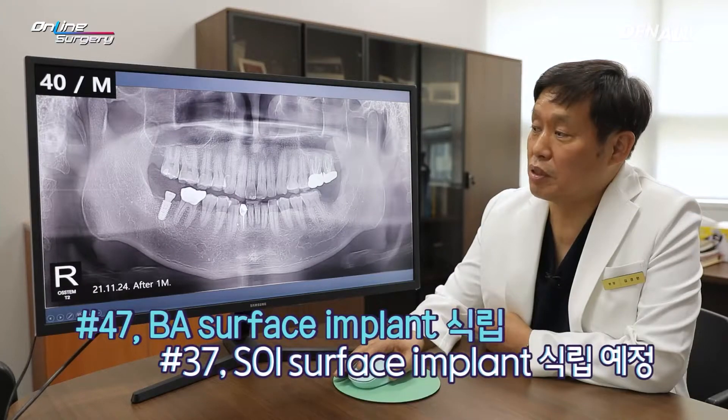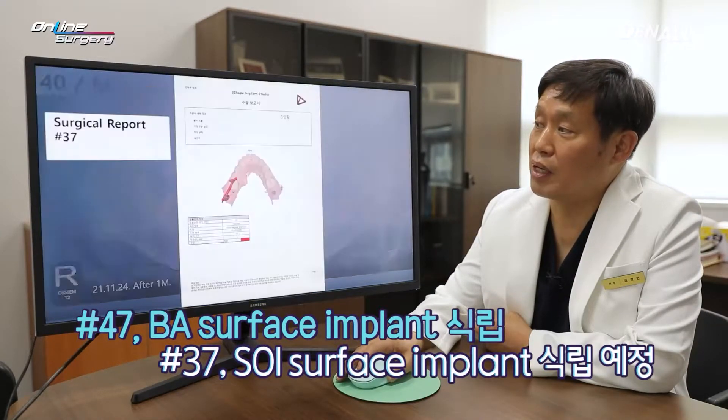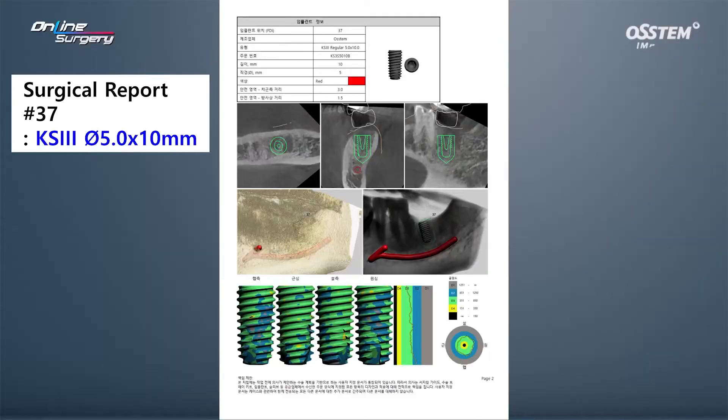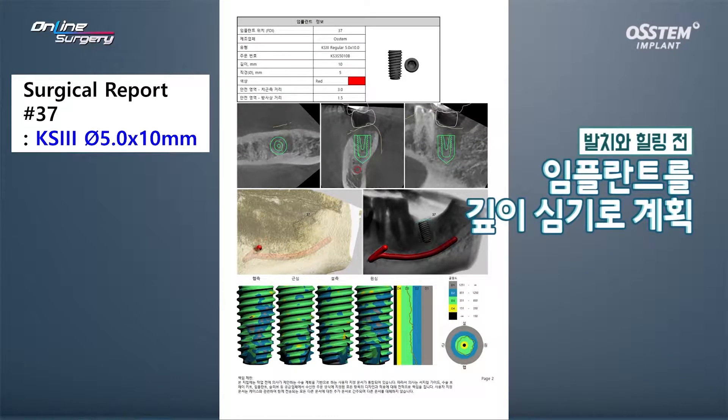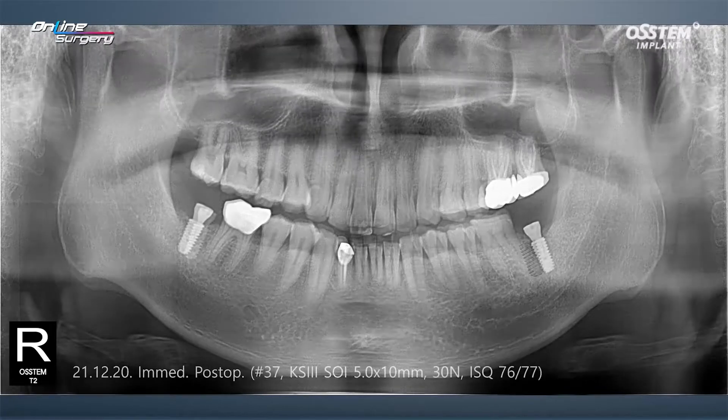In number 37, an SOI implant is going to be placed. Position will be secured using one guide. The extraction socket is not fully healed, so I plan to place the implant a bit deeper. In the case of SOI surface, it is good for dealing with blood clot, so I anticipated good healing within the extraction socket. I did not plan for bone graft.